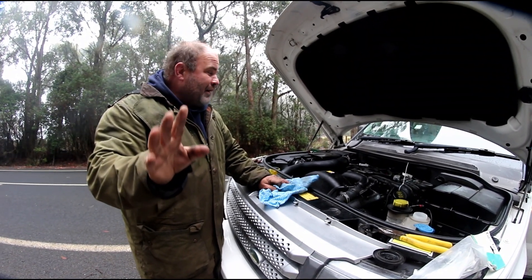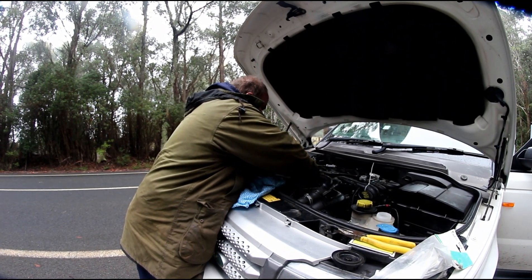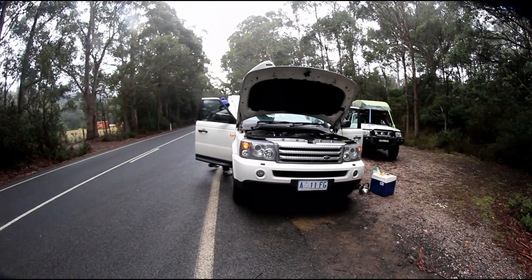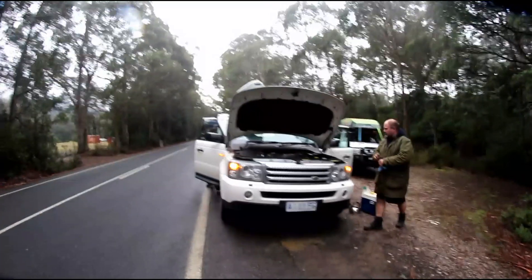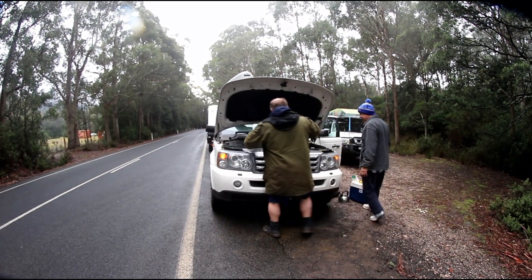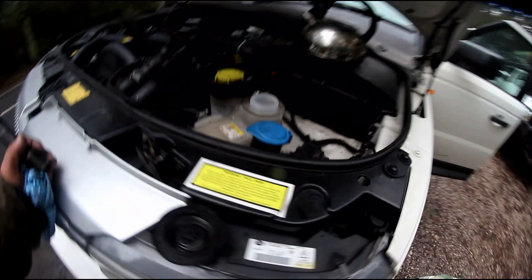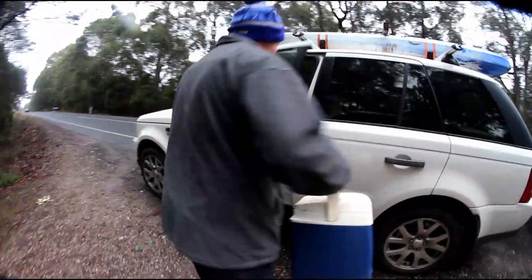Someone dropped the other hose clamp - we're not going to mention any names. We just need to put the sensor back on, fill it up with some water, and hopefully we're ready to go again. We managed to get it running, got the air out of the radiator, and we're back on the road.